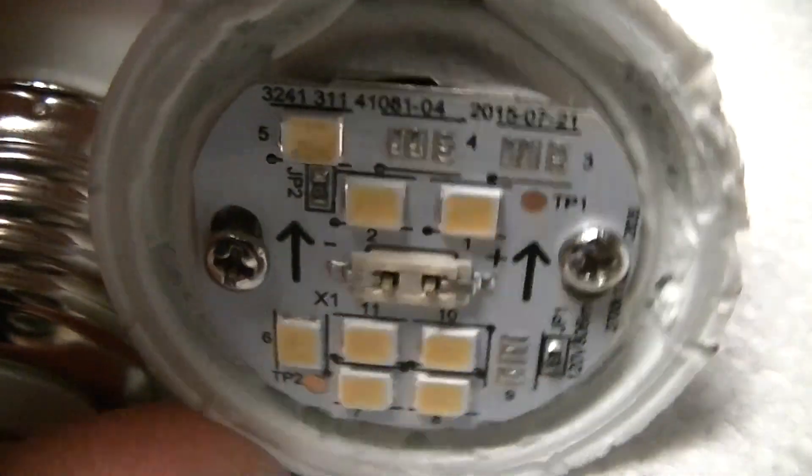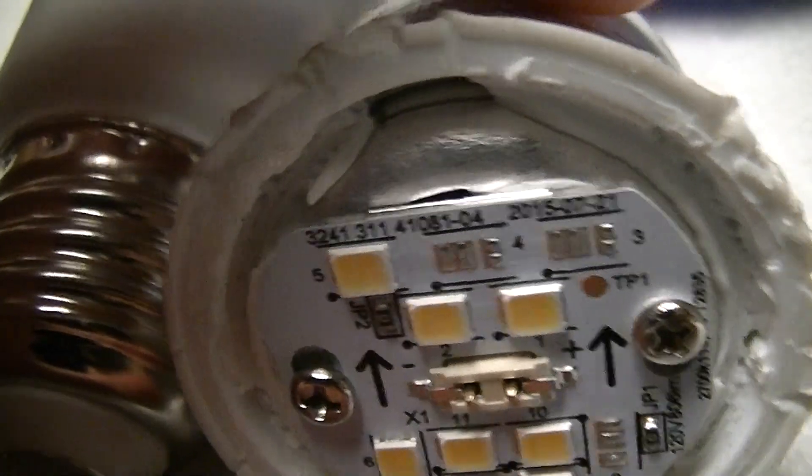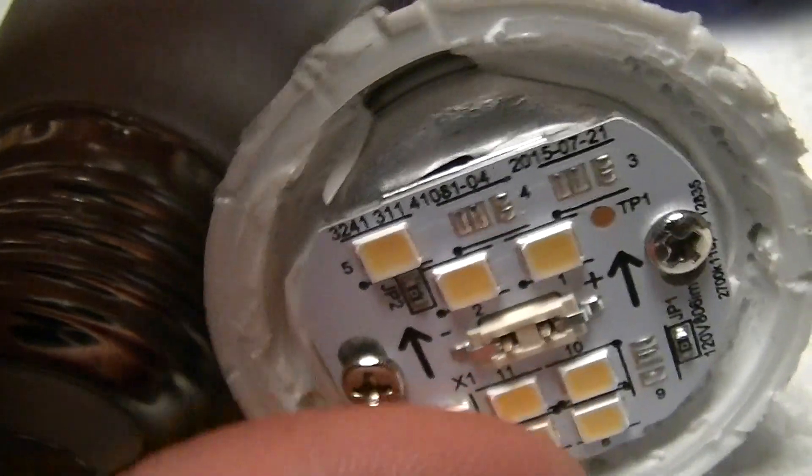It's actually fairly interesting from a construction point of view, because it has a pin header that comes out of the driver assembly in the base — a little constant current switch-mode supply — and that just goes into a socket on the MCPCB.